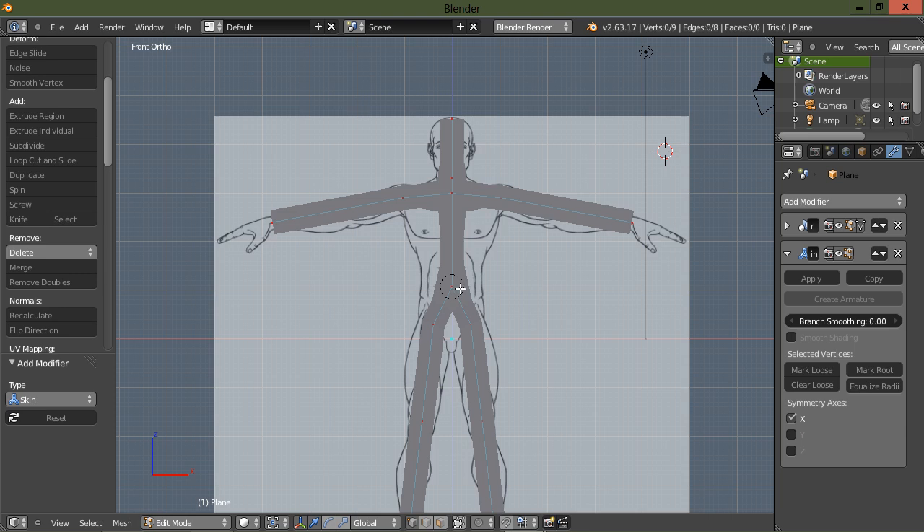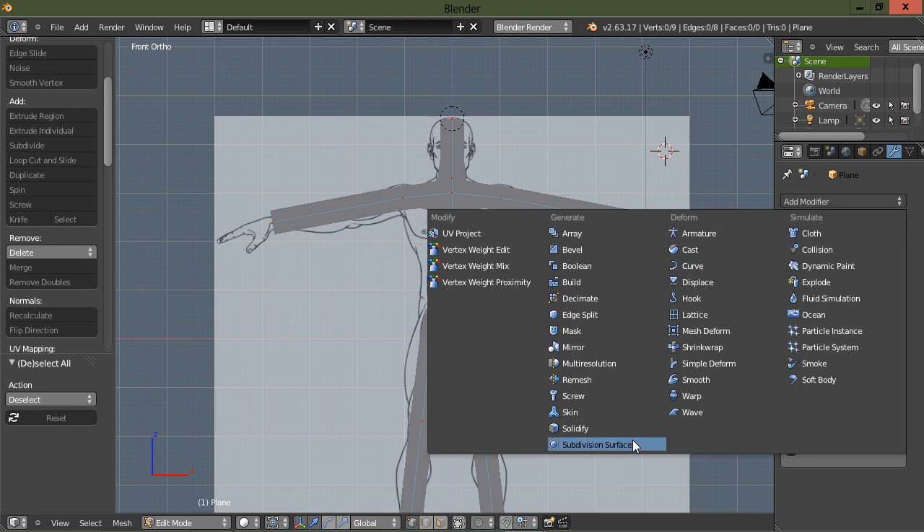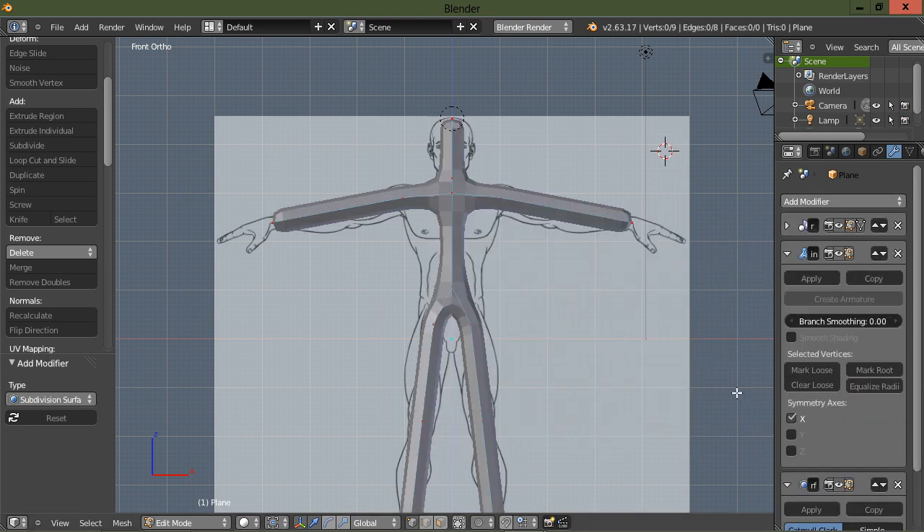You can see this little dotted circle around the middle vertex there — that marks our root. Let's go ahead and change the root up here to the top of the head for now. Then let's go add a subdivision surface modifier. One level of subdivision is fine.